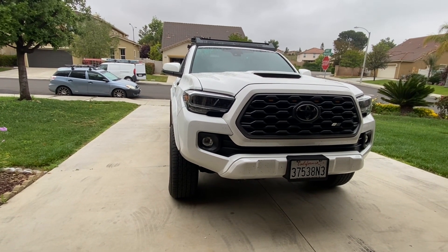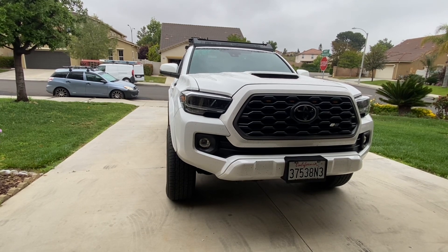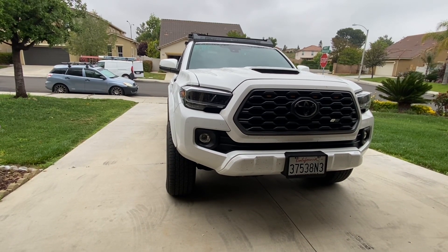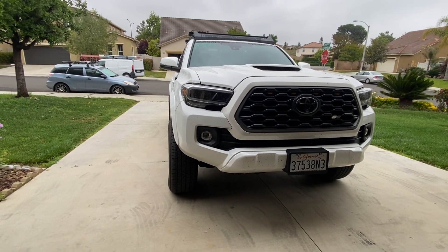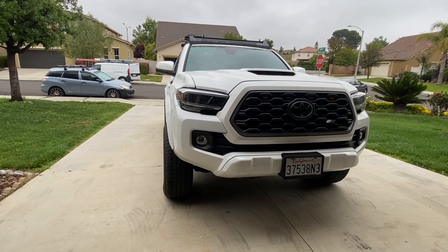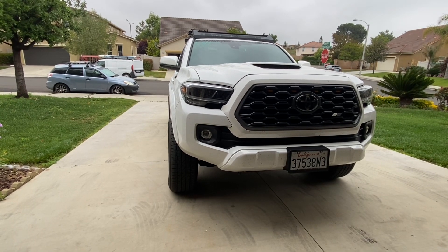It's been torqued to spec, but I added a little bit of extra — an additional five pounds of torque onto it. They said it should be at 90, so I added an additional five pounds, so it's at 95.